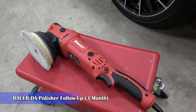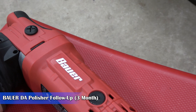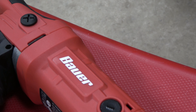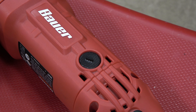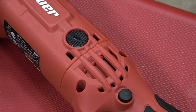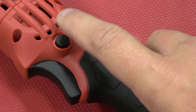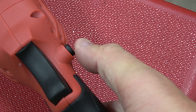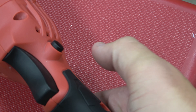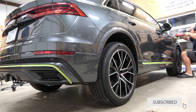Welcome back everyone. I wanted to do a three-month follow-up on this Bauer dual action polisher that we purchased. You've seen the videos of me modifying it and changing everything to make it run a little smoother. We've run this in our shop now for about three months and it's been used several hours a day for several days, and I'm just going to share my opinions on how things have shaped up.